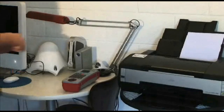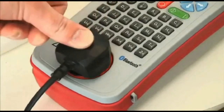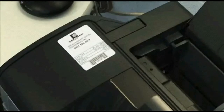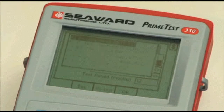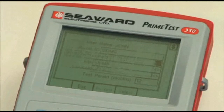To begin testing, the appliance is connected to the PrimeTest 350. The asset ID is entered, either by scanning a barcode label on the appliance or manual entry using the keypad. Choose the test sequence, then enter the site, location and test period.